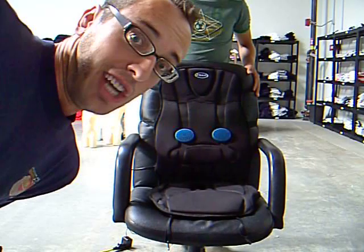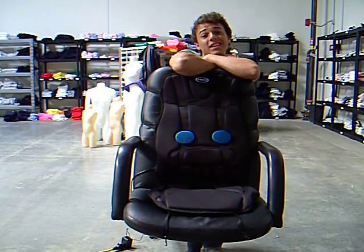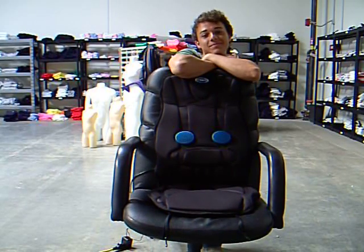So are you gelling? As much as these are selling. On IHaveToHaveThat.com.